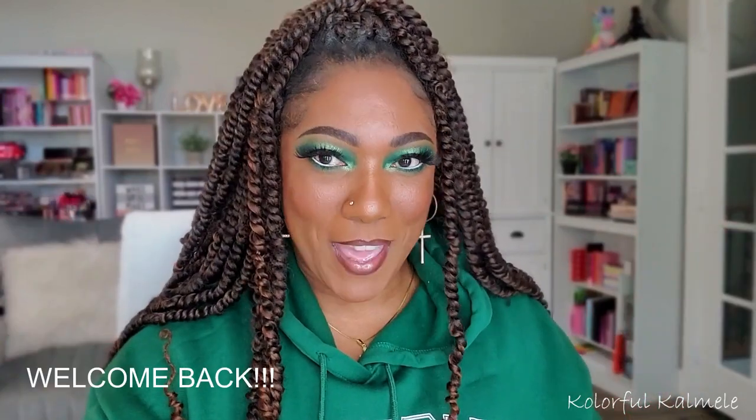Hi guys, welcome back. Today's video is going to be really short and sweet. The theme is green today. I wanted to do a quick green eye look. I put on a green sweatshirt and some green sneakers, so we're going to be matchy matchy today.